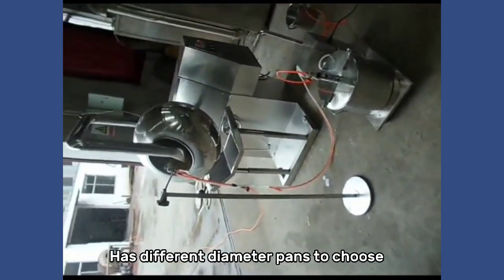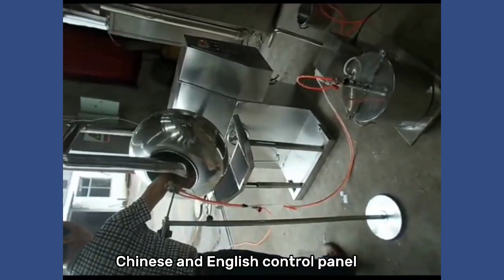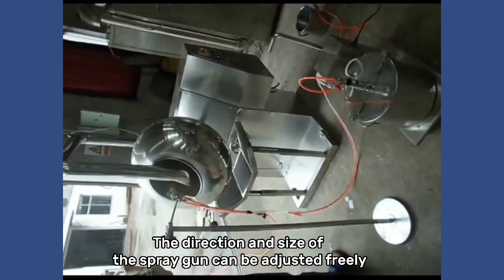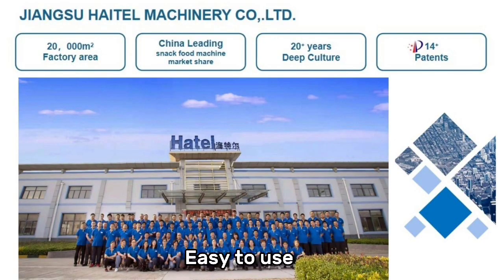Has different diameter pans to choose. Chinese and English control panel. The direction and size of the spray gun can be adjusted freely. Easy to use.